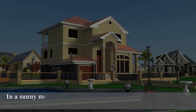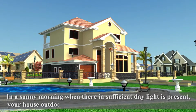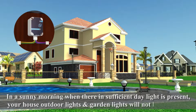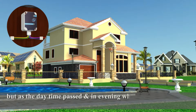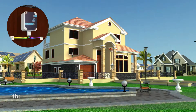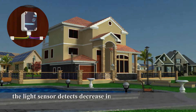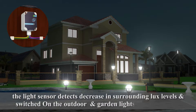In a sunny morning when sufficient daylight is present, your house outdoor lights and garden lights will not be turned on. But as daytime passes and in the evening when natural light gets darker and the luminance level falls below the preset level, the light sensor detects the decrease in surrounding lux levels and switches on the outdoor and garden lights automatically.